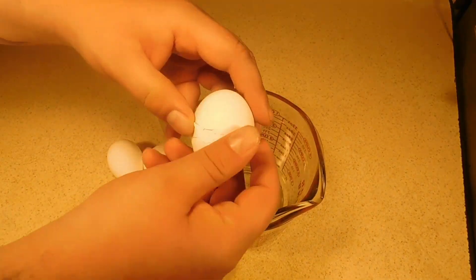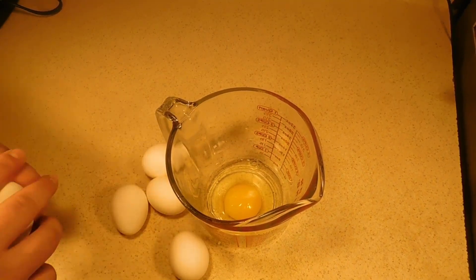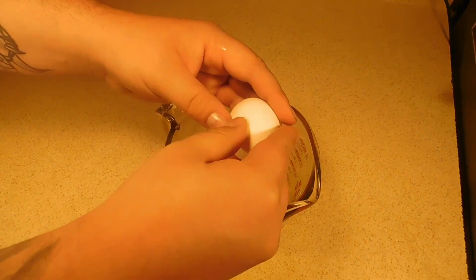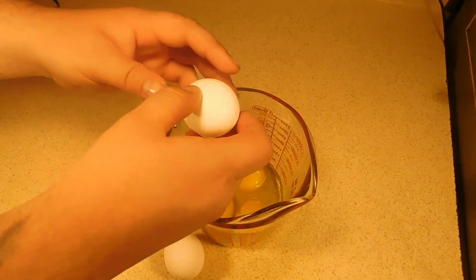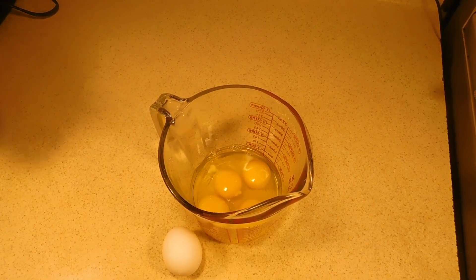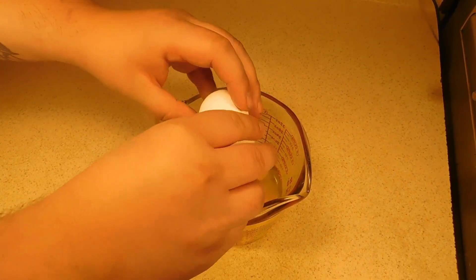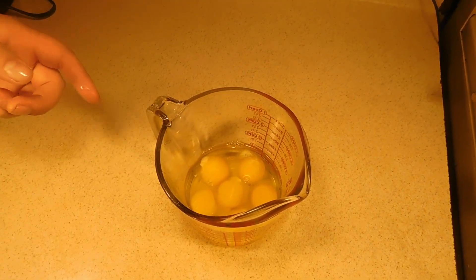We have six eggs. We're just gonna crack them all into a liquid measuring cup — I'm using that for easy pouring, you can use a bowl, whatever. We're gonna crack all six eggs and then we're just gonna whisk them up, make them scrambled style. Once we have them whisked up, we're just gonna sit them off to the side.